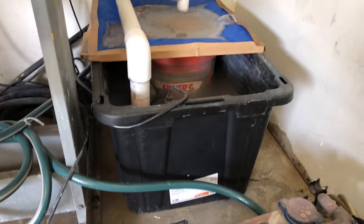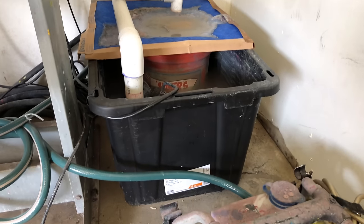It will save you hundreds of dollars. If you have the money, I would suggest getting a proper filtration system, but this works pretty well and sends semi-clean water down the drain. And here is our homemade water filtration system.